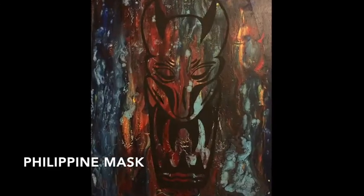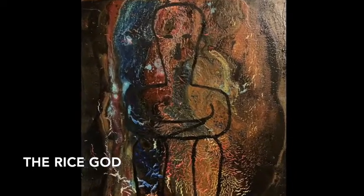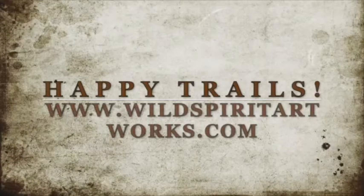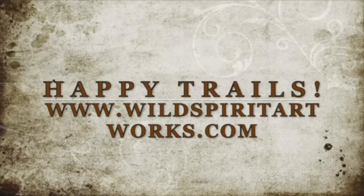These are acrylic paintings I just finished for a Filipina patron. Don't forget to leave me a like and subscribe to my channel. Thanks for watching.